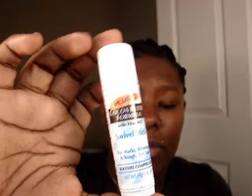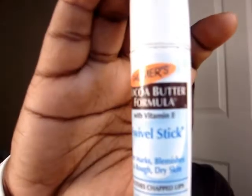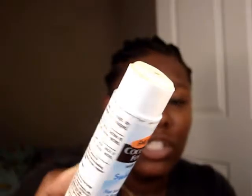The first thing I did was apply a lip balm to moisturize my lips so it won't be dry with the lipstick. Even though the lipstick I'm using isn't dry, I just like to have an extra moisturizer under my lip. What I'm using is Palmer's Cocoa Butter Formula with Vitamin E swivel stick — and it's not a glue stick! I used that and let it sit for about five minutes.